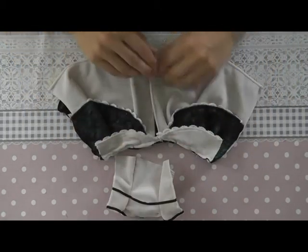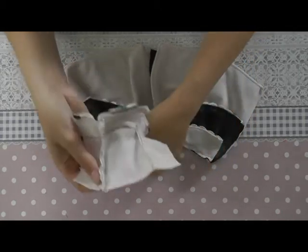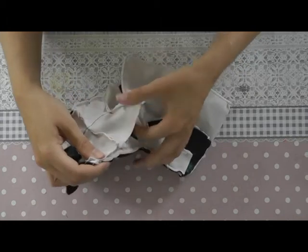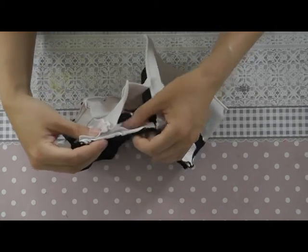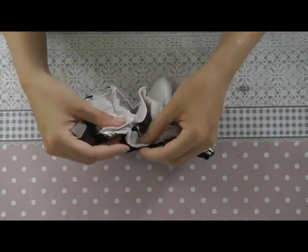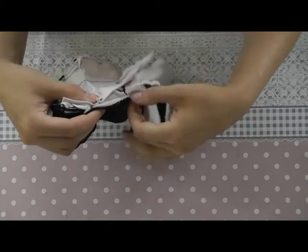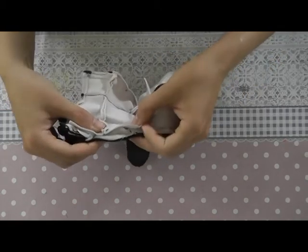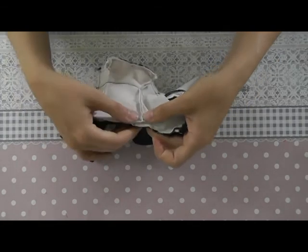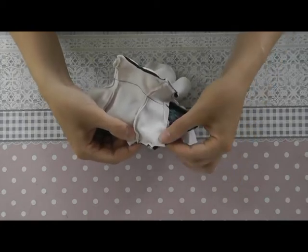Now the skirt part is done, so we can take back the top of the dress. You align them on one side and also on the other side. I'll be making a bigger fold at the seam, and you need to make sure that the middle of the skirt is in the middle of the dress. And also here I'll make a bigger fold until you reach the other side of the skirt.